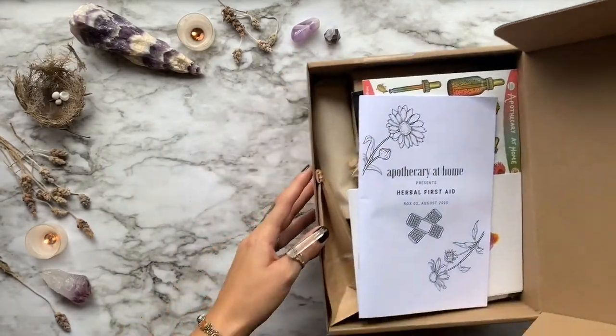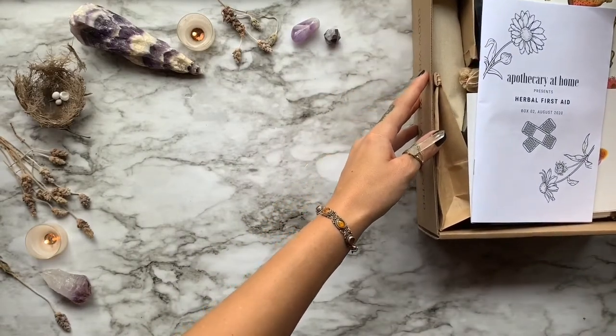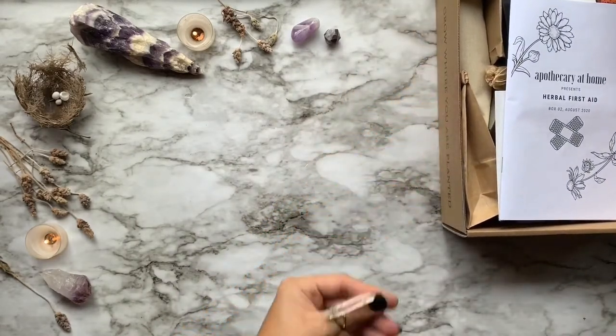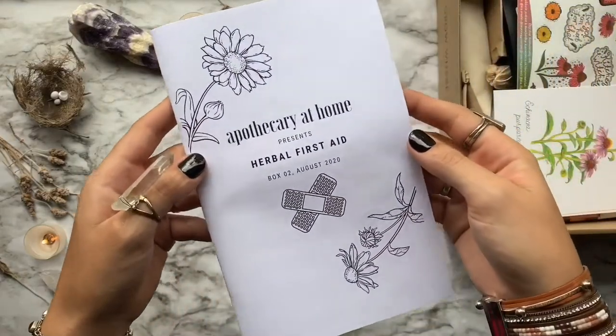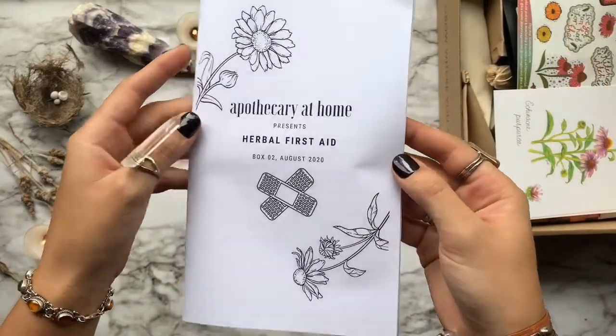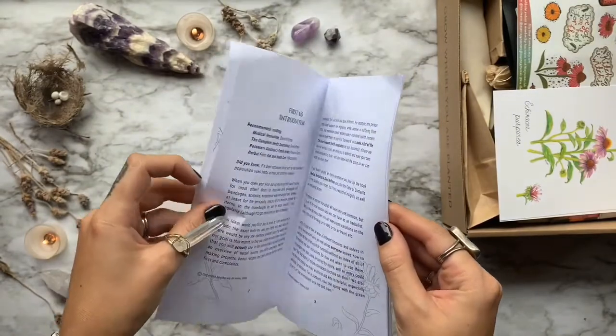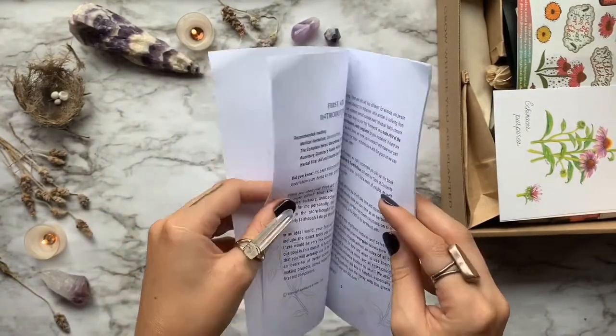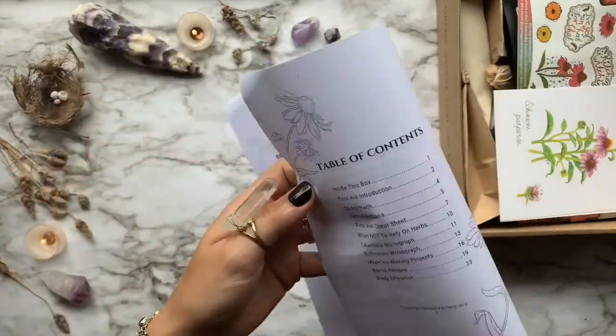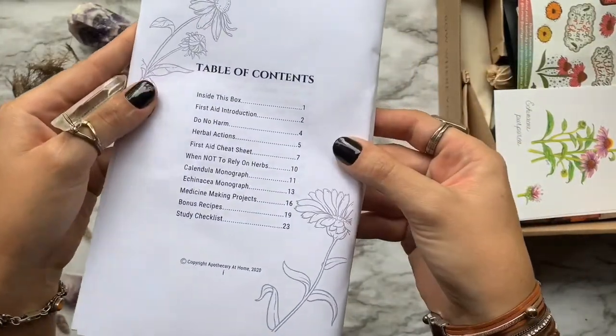Inside each box, you'll find a generous amount of dried herbs, materials needed to make your herbal remedies, an in-depth study guide, also collectible botanical prints drawn by the owner's mother, and some bonus recipes, gifts, and goodies. Plans start at just $24 per month and they have a vegan and a non-vegan option.